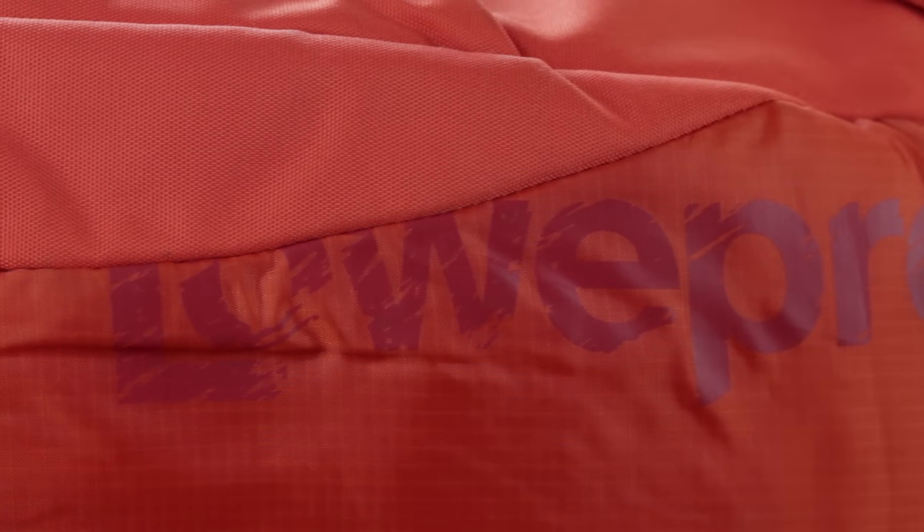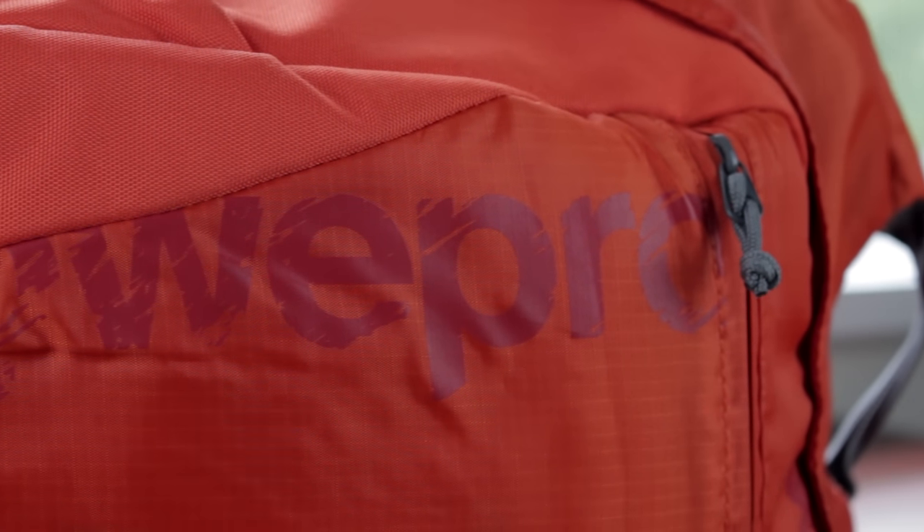Hey guys, it's Osmond aka PixelBig and today I'll be doing a video review of the Lowepro Photo Hatchback AW Camera Backpack. This bag comes in 16 and 22 litre variants in either pepper red, galaxy blue or slate grey. Today I have the 22 litre in pepper red, which is definitely more of an orange than anything else.